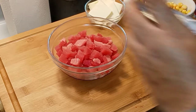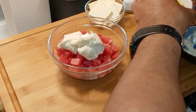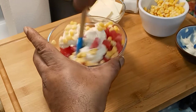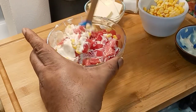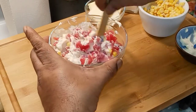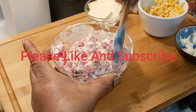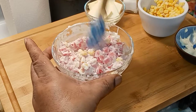So we're just gonna do the traditional way. You take some mayonnaise — I'm using avocado mayonnaise — mix in some sweet corn and the tuna. I'm thinking that needs a little bit more sweet corn; you can't have enough sweet corn sometimes.